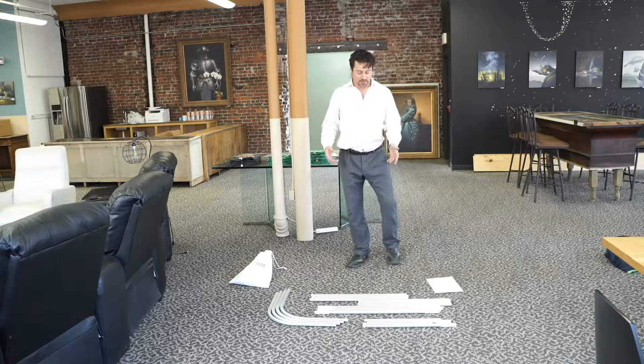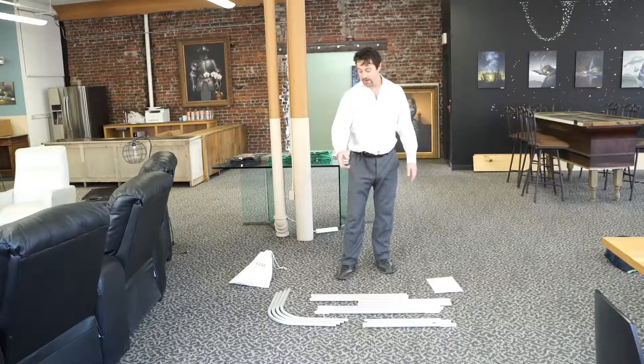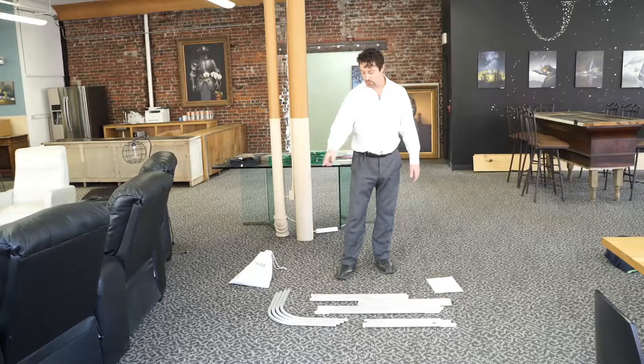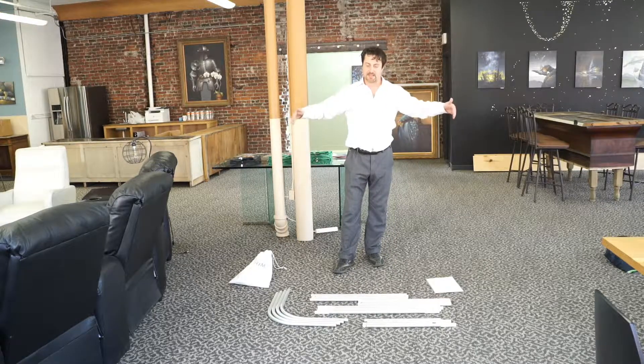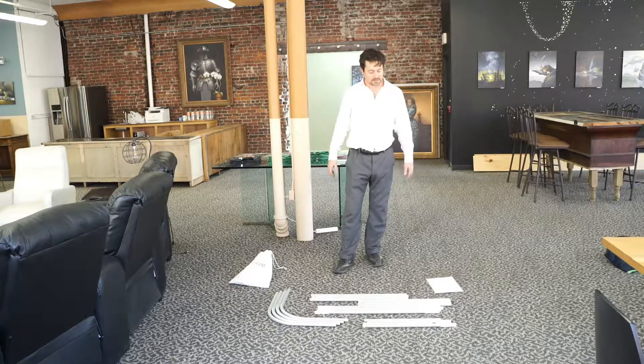First we're going to take these vertical pieces which are right in front of me here and put them together. There's only these two horizontal pieces that'll go together to connect the two wings. These curved pieces make for a nice tight surround so that it creates a nice environment for you to key in very small spaces. So with that let's see how it goes together.